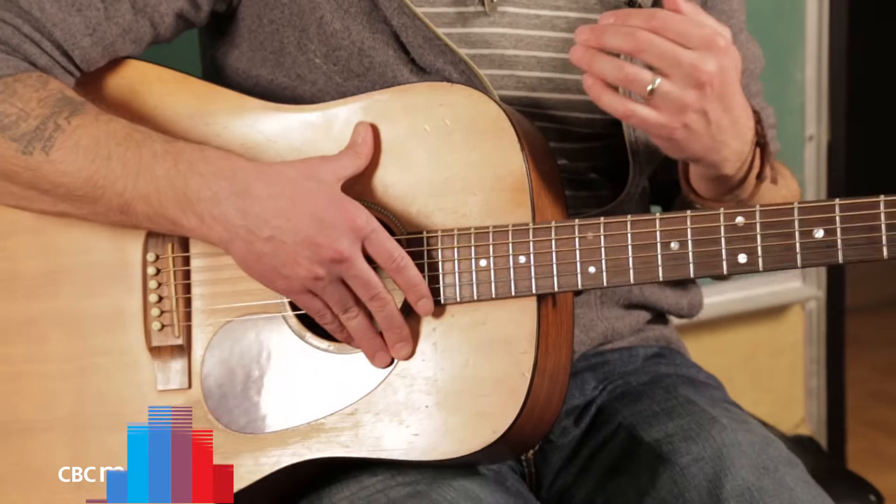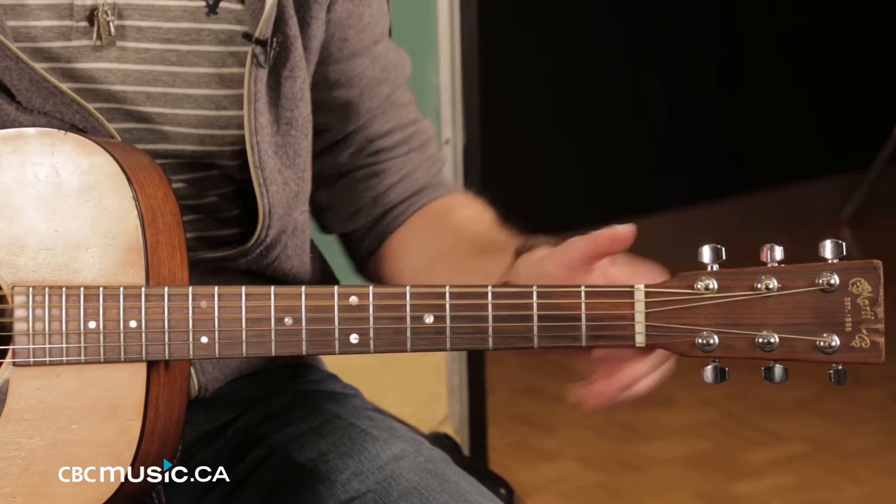Hey CBC Music, I'm Dean Brody and I'm going to teach you how to do drop D tuning. For me, drop D is like one of the easiest things you can learn, but it adds so much to the songwriting process. But basically, you take your E string and take it down to a D.